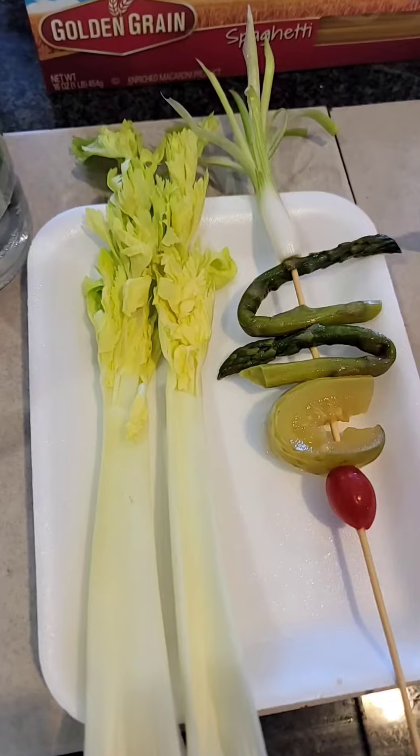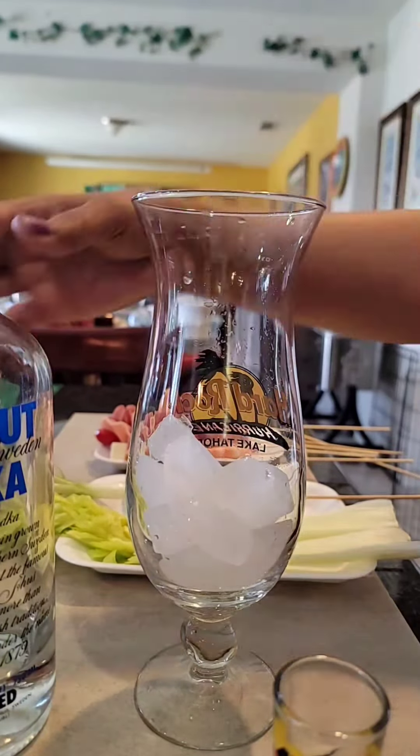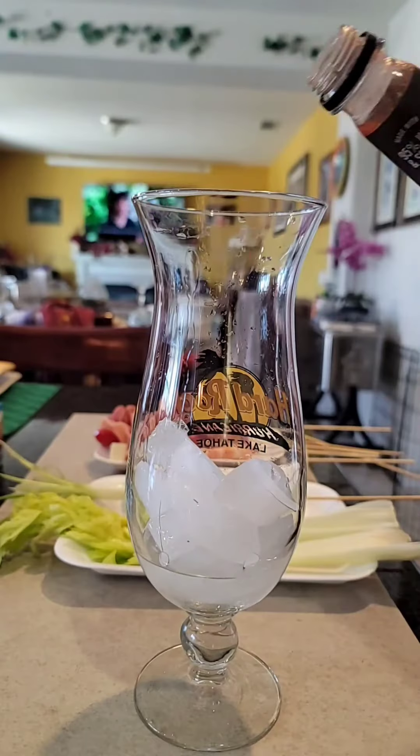First off, put ice in the glass, a shot of vodka, and then pour a Bloody Mary mix. Mix it really well.